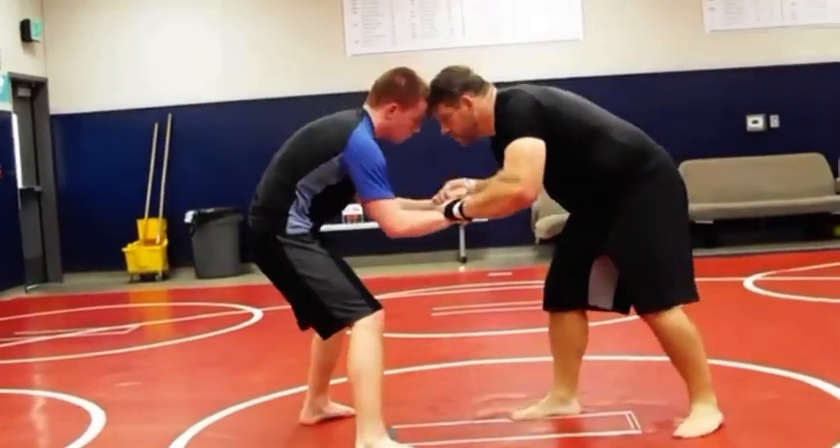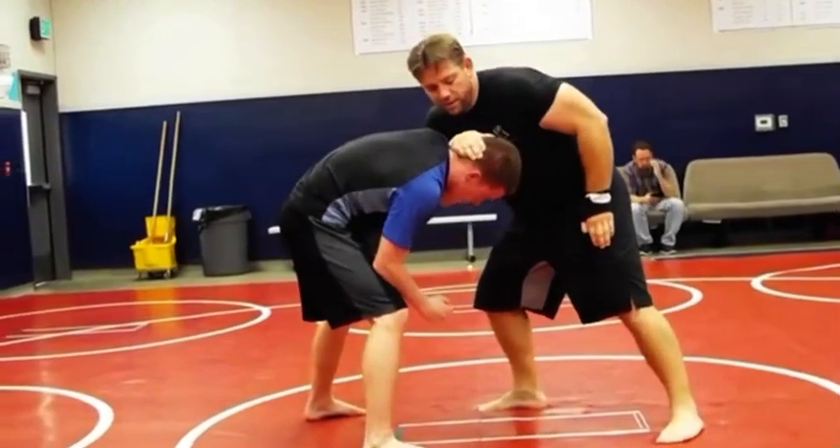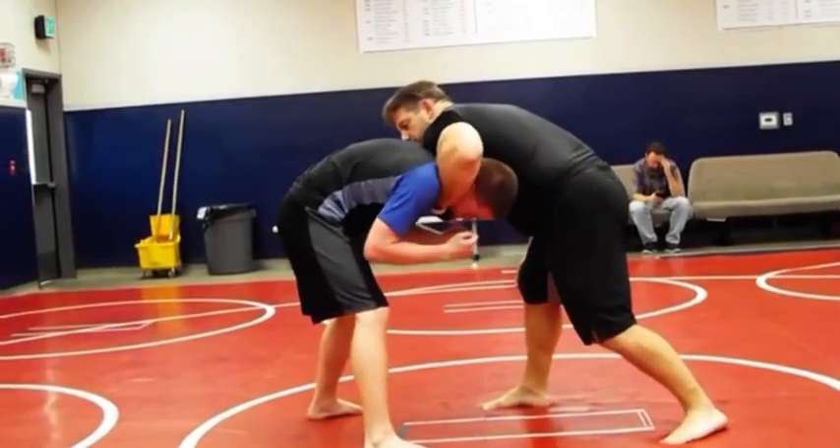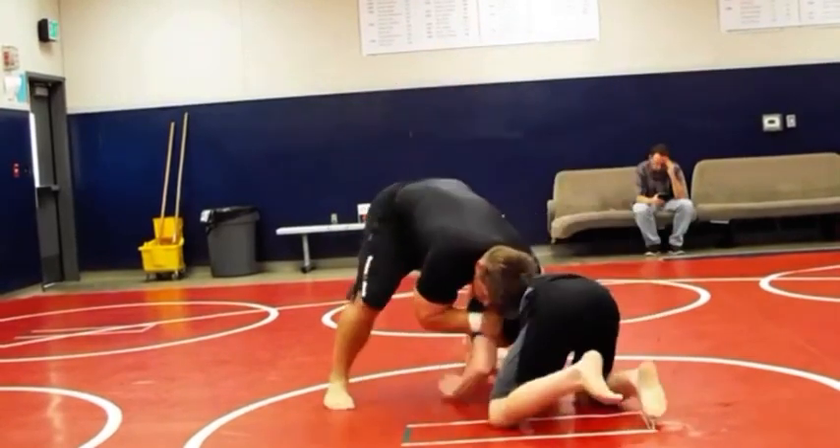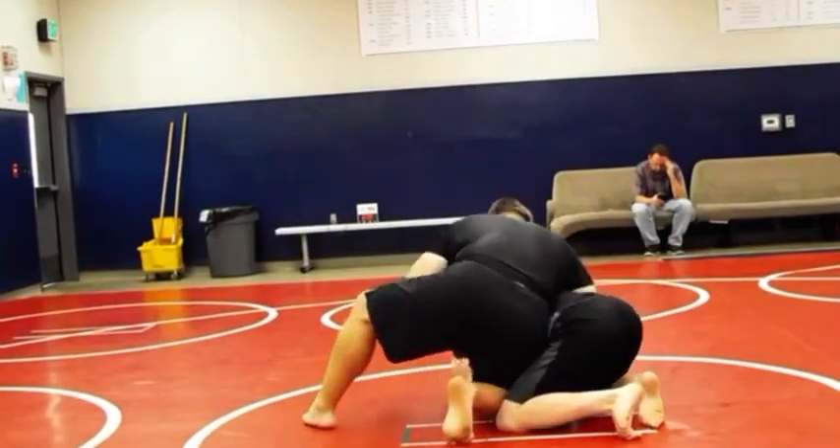So last time we were fighting — pop, hard, throw the shoulder in, grab the chin, turn, hand up, snap down.